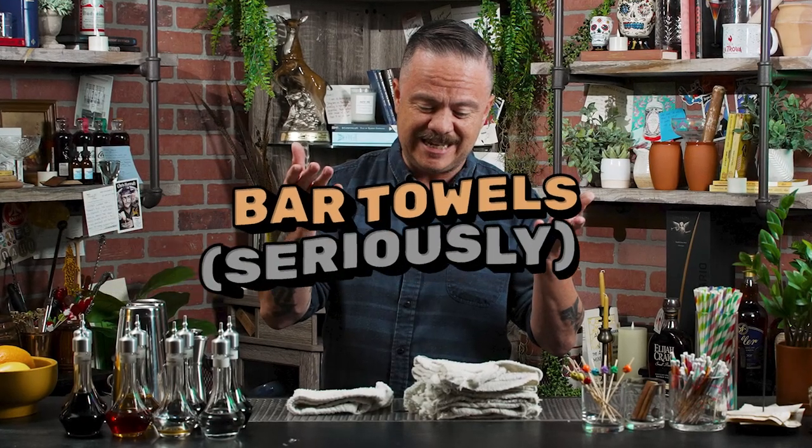Bar towels. Seriously, what happens is when you first start making craft cocktails, you're grabbing the nice towels that you use in the kitchen or the bathroom. You end up using way too many of them and it just throws off the flow and throws off the laundry at your house. I recommend just getting bar towels, the kind they use in professional environments — or sometimes you can buy them at Home Depot or Lowe's as painter's towels. These things are super cheap, they can take a beating, and if they get too nasty, just throw them in the washer. Bar towels are so easy to overlook, but they're inexpensive and wildly useful.